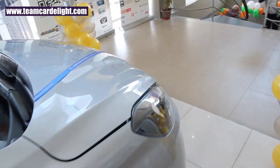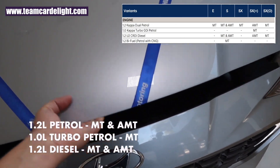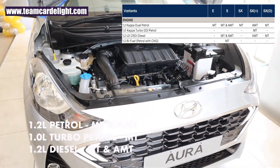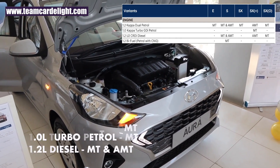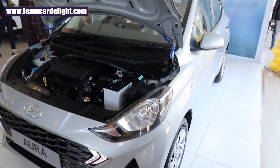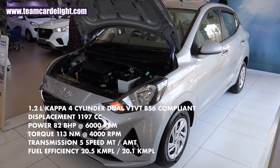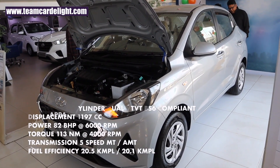There are 3 engine options in Hyundai Aura: a 1.2-litre petrol engine with manual and automatic gearbox, a 1.0-litre turbo petrol engine with only manual gearbox, and a 1.2-litre diesel engine with manual and automatic gearbox. The S-Model gets the 1.2-litre petrol and diesel with manual and automatic gearbox. The 1.2-litre Kappa 4-cylinder Dual VTVT BS6-compliant petrol engine generates 82 bhp and 113 Nm of torque. It comes with a 5-speed manual and AMT gearbox, with fuel efficiency of 20.5 kmpl for manual and 20.1 kmpl for AMT.